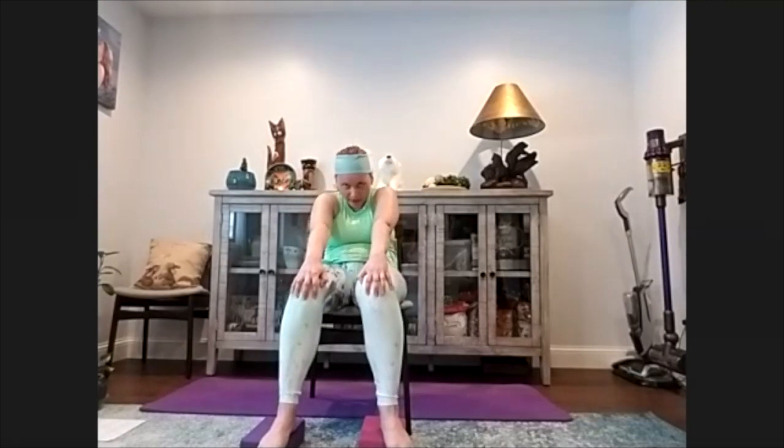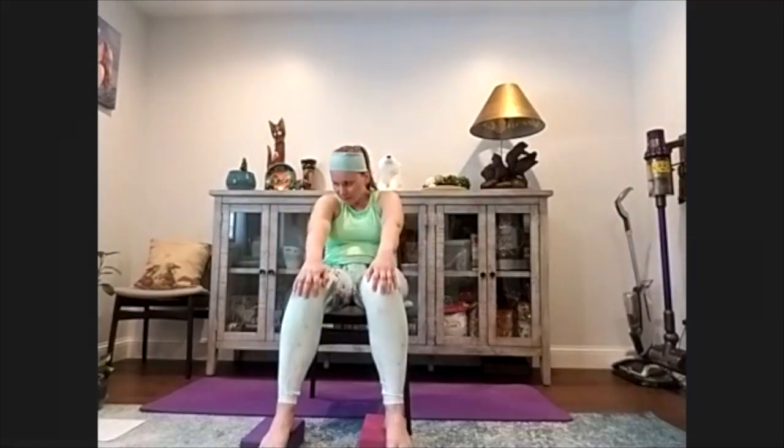Now grab around your knees - your hands go around your knees and we will do cat and cow. Cat - we are arching the back, lifting our chest up. Exhale, rounding the back, sending those shoulder blades back and away from each other. One more time - open, inhale, really pushing that chest forward. Exhale, we close. Inhale, we open. I want you to engage your ab muscles so you're not arching and hurting your back - your abs will not allow you to arch too much. Exhale, we close. Let's do it one more time - inhale, open, exhale, close.